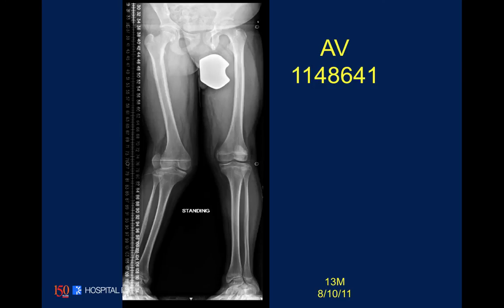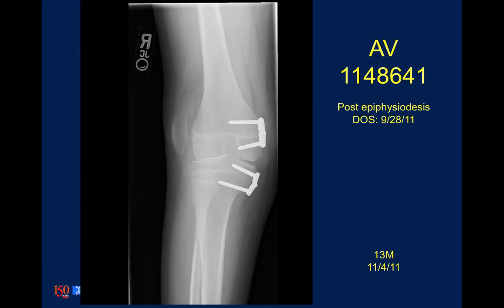This child presented at age 13 with an unknown diagnosis — a type of congenital proximal tibia dysplasia. As far as the family could remember, the patient always had a complete fixed patella dislocation and an increasing valgus deformity.